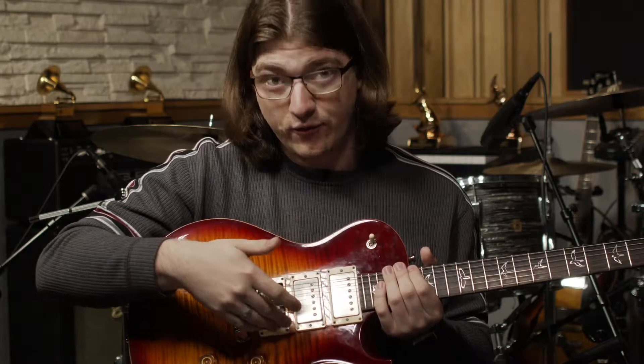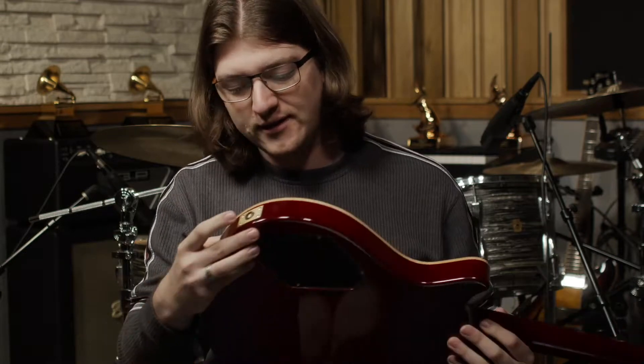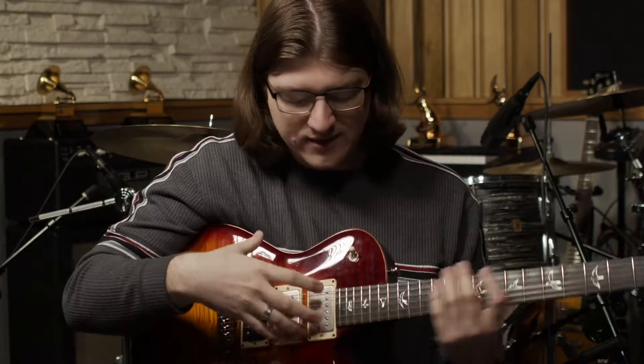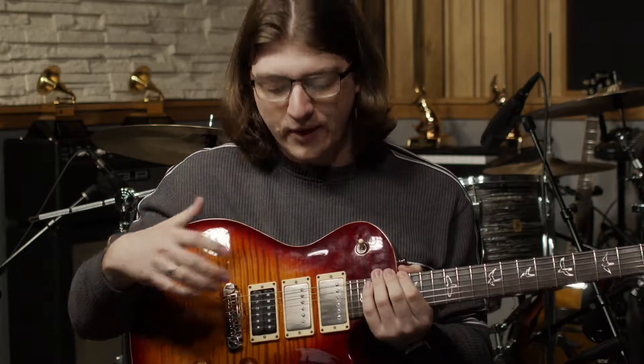A simple way to think about it: these pickups are listening for the sound that the strings make. When you plug the guitar in — which you would do right here — into a guitar amplifier, then you would really, really hear the sounds coming out.